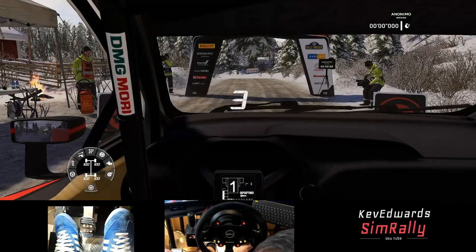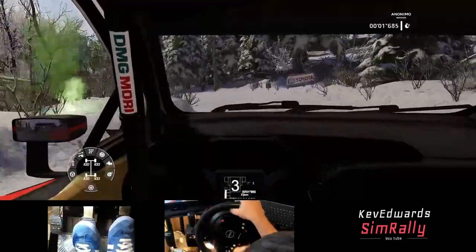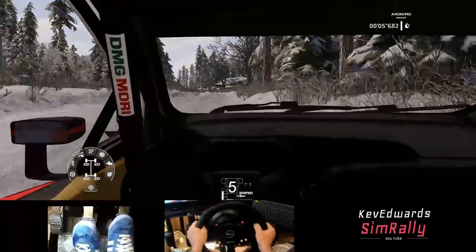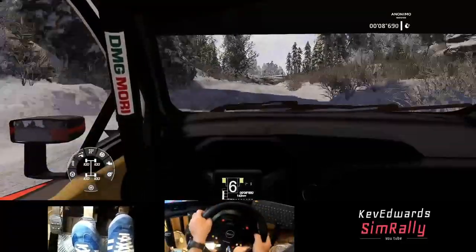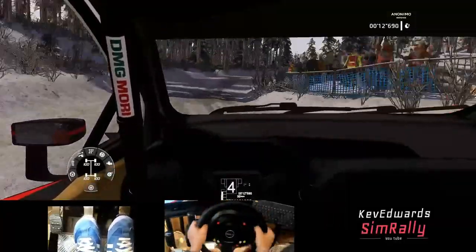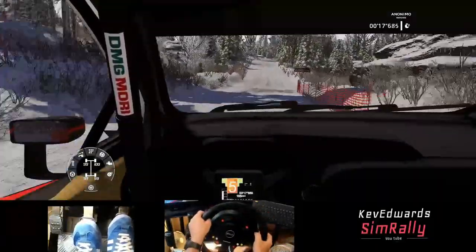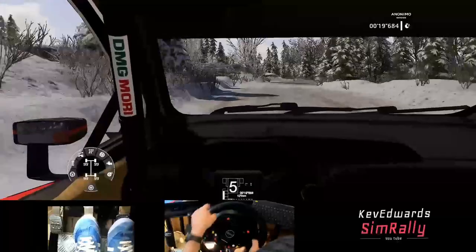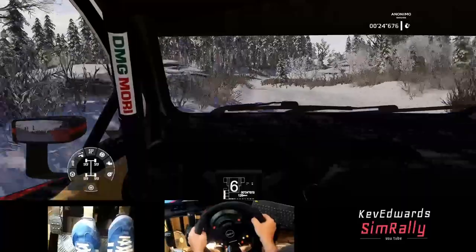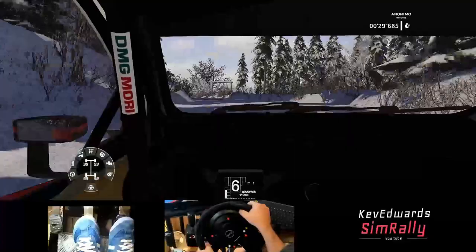I'm going to run through first and tell you where I've got time and stuff. First thing I've noticed, probably with all the other cars as well, it's better to shift quick. So don't redline it. I was redlining it to start off with, but if you sort of change in the green or the yellow, you seem to carry more speed.